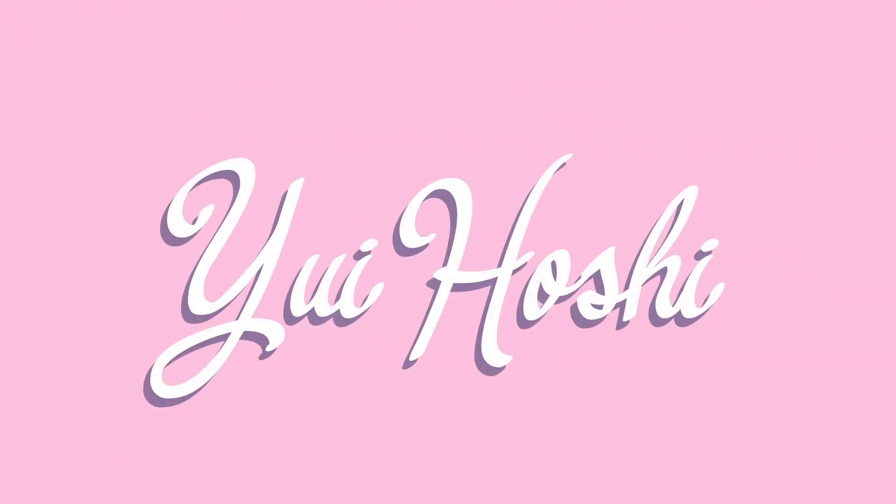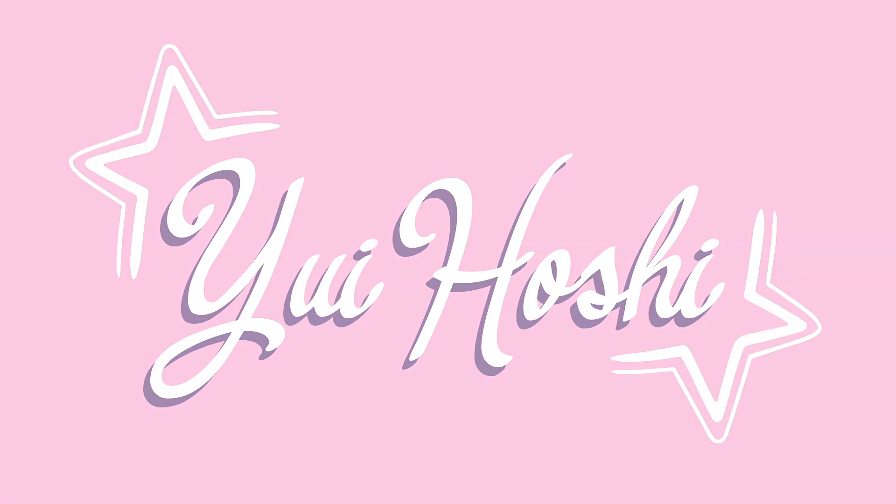In this video, I'm going to unbox the iPad Air 4th generation with the Apple Pencil and I'm going to give my thoughts as an artist. My name is Vicky and I'm a digital artist and a graphic designer. This is going to be my first screen tablet and I'm going to be giving my first impressions as an artist at the end of the video. So now let's get to unboxing.